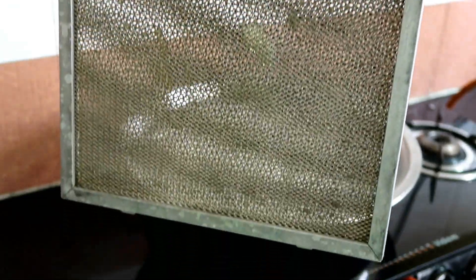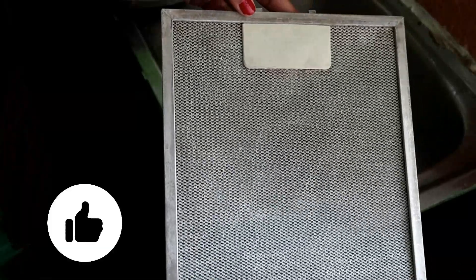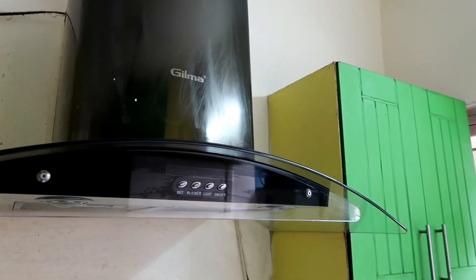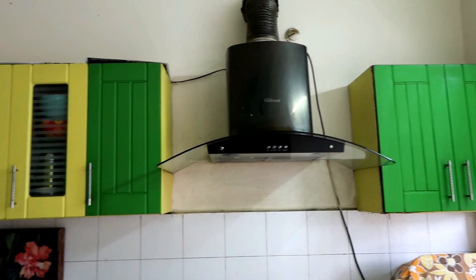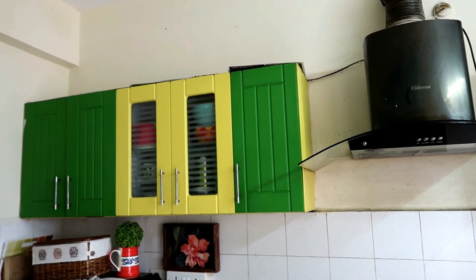You can see how bad it was, and now it is very clean. This is the best time to service your appliances, and at this time you can get good deals on servicing.